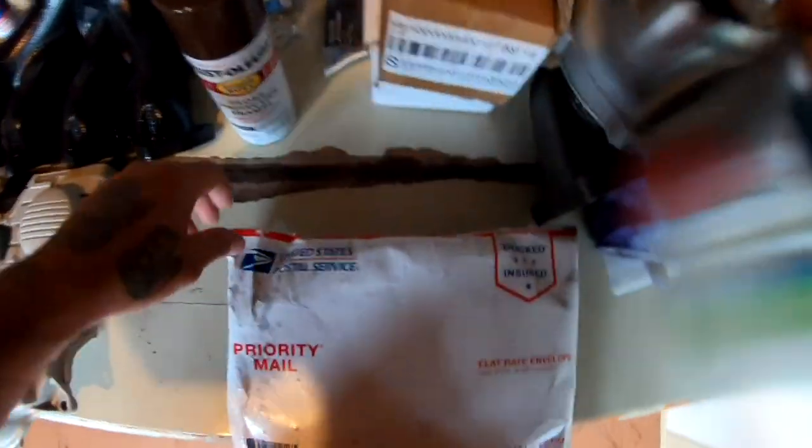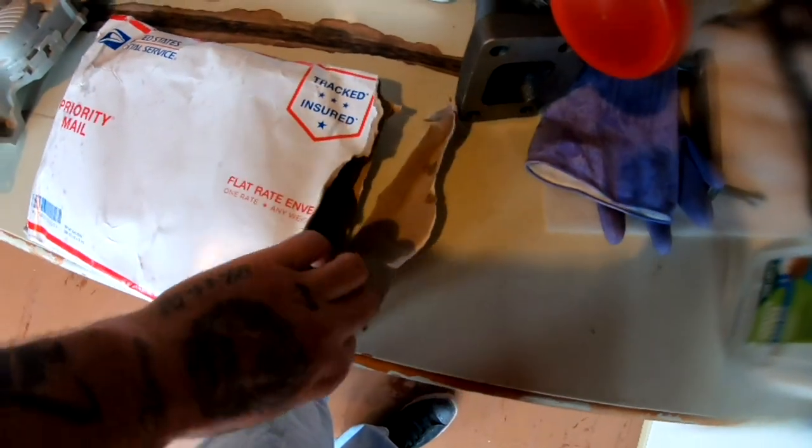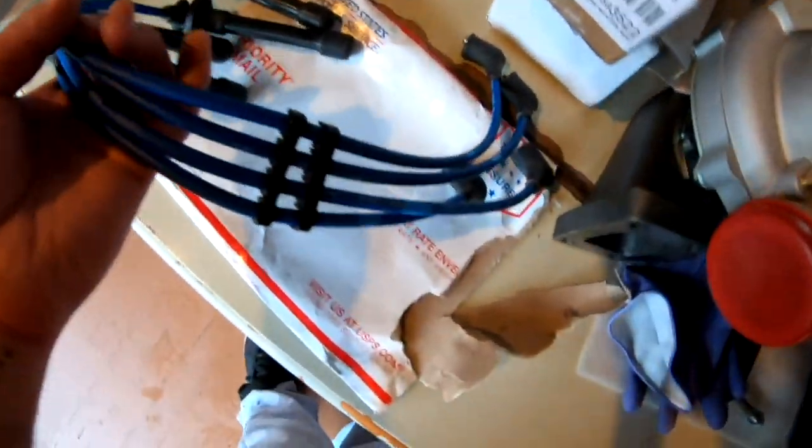Now for the fun part — I get to open it. Here it is: MGK spark plug wires. These are definitely gonna come in handy for my build. I needed to get new wires. Thank you once again. I have your address on the other side of this envelope, so expect a sticker from me, brother. Thank you.